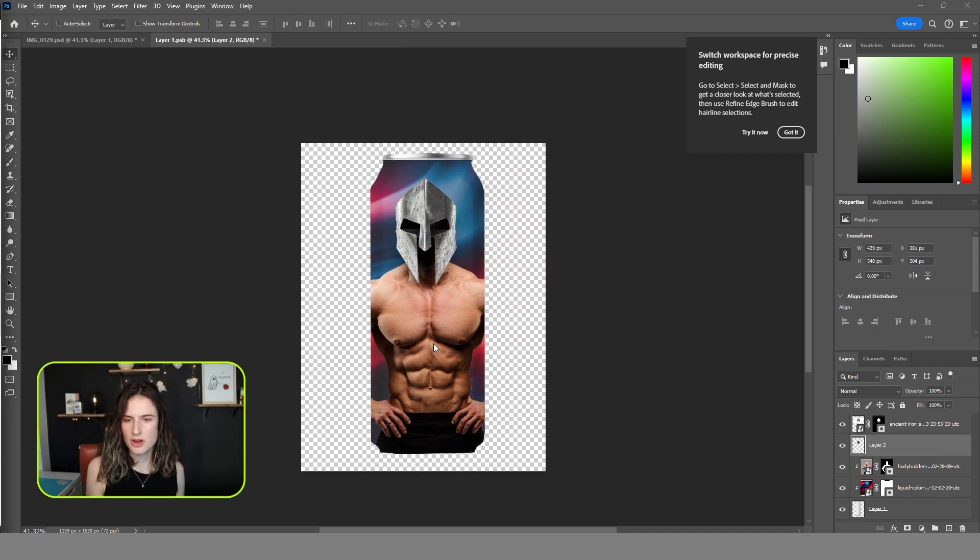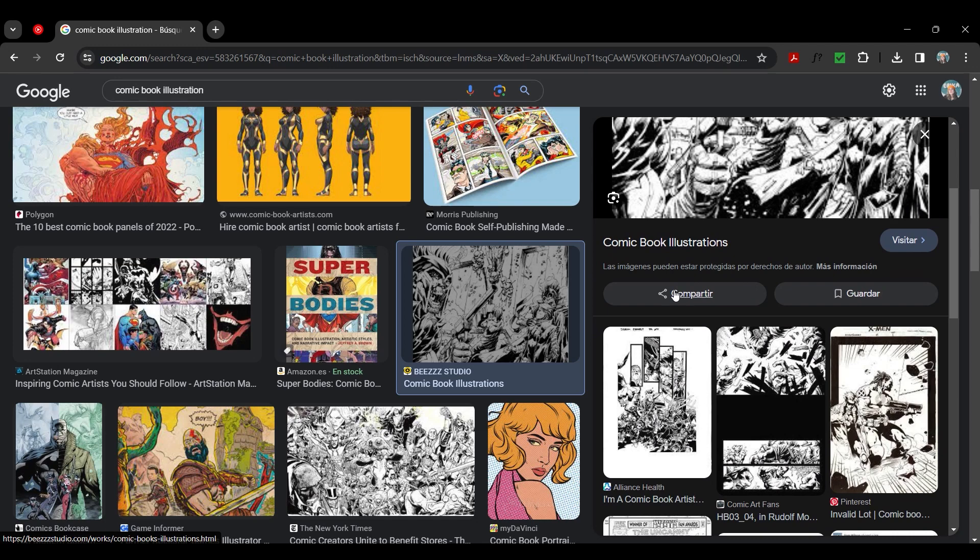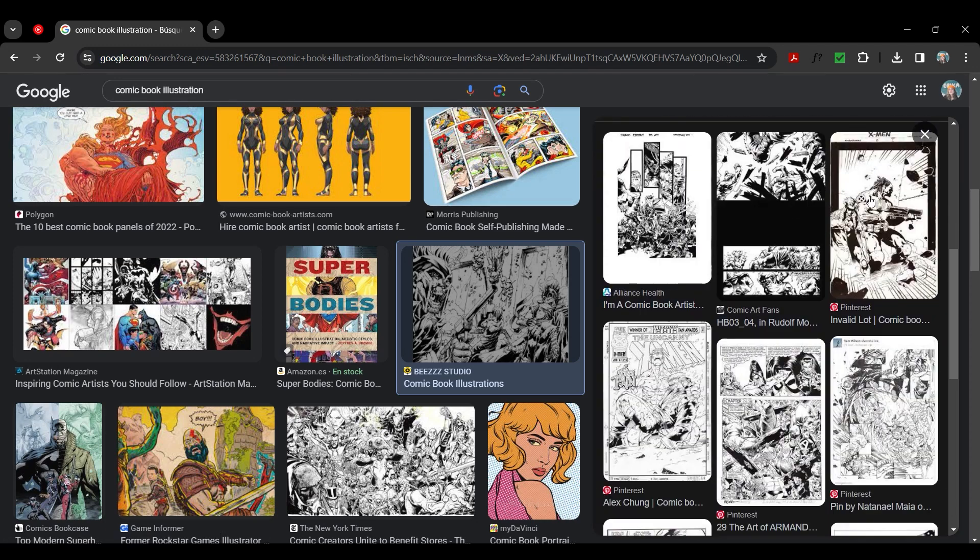I know this looks rough, but I don't know how to draw from memory. So I create compositions in Photoshop first to use as guidance in Procreate later. For this can, I wanted to go for a comic book style illustration.